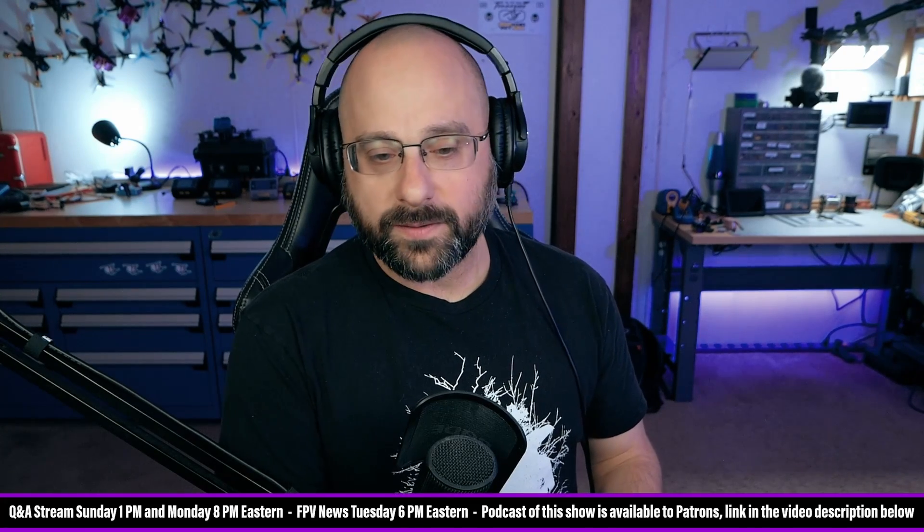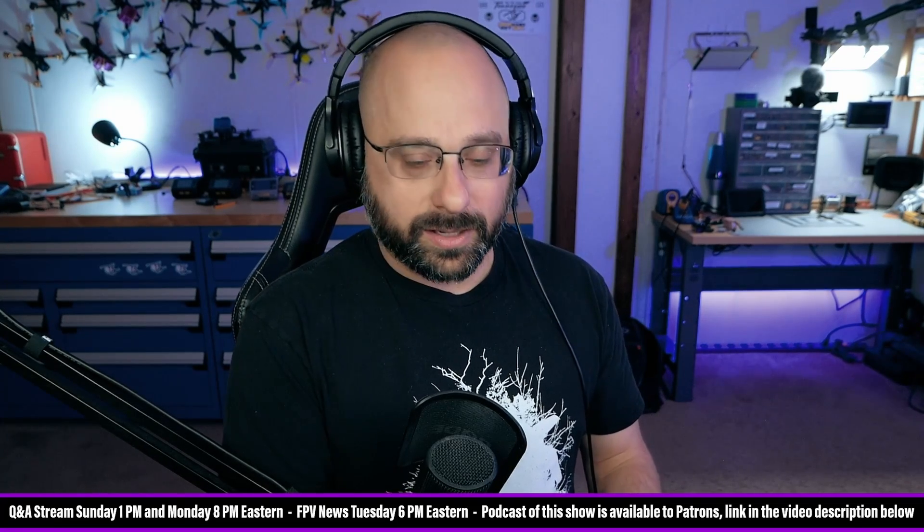John Peters, thanks for the $5 super chat. He's been flying DJI drones ever since the Phantom 1, but because of these videos he's gotten away from DJI and is now able to fly freestyle. Welcome to the world of FPV, John. It's going to hurt, but the pain will pay off eventually.